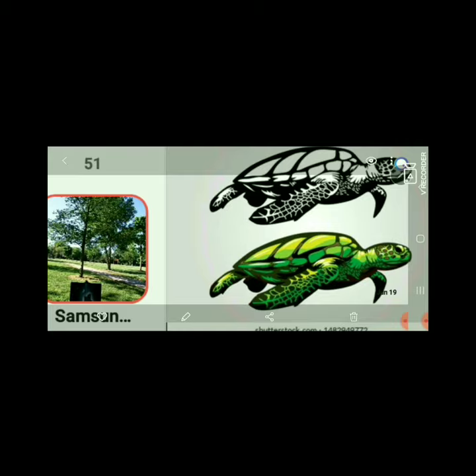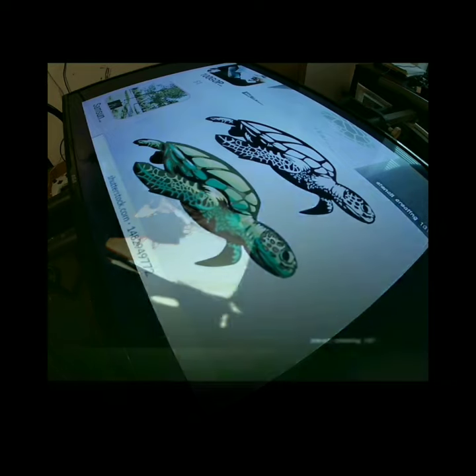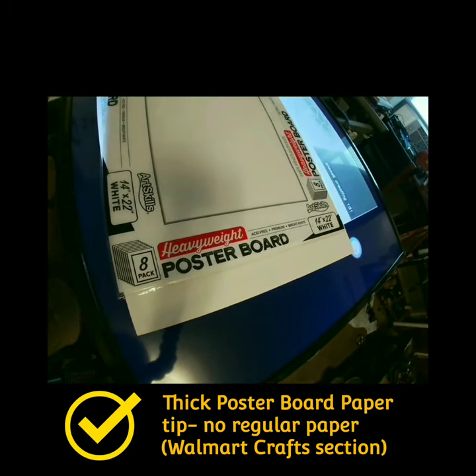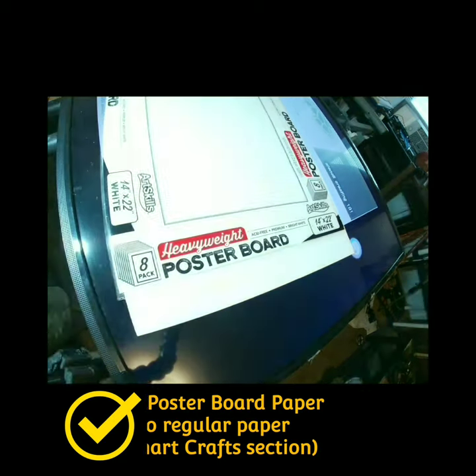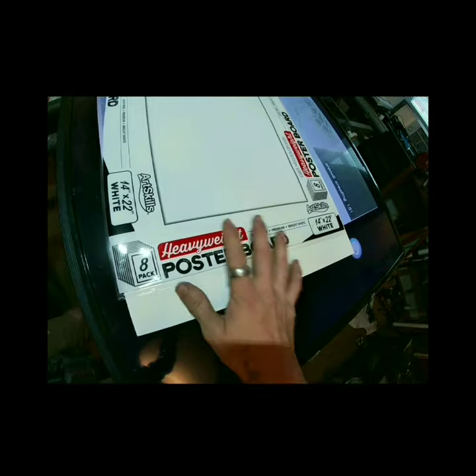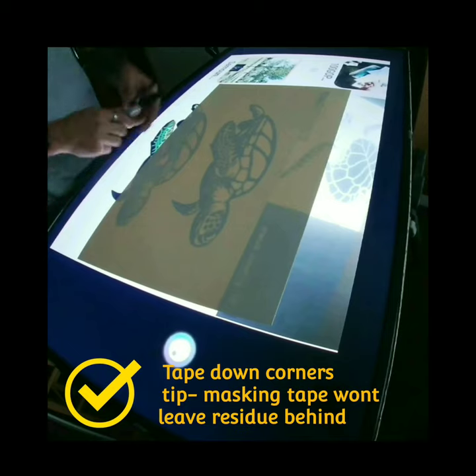Next we're going to go into the actual tracing and cutting of the stencil itself. This is just me cutting out that sea turtle stencil initially — it's a timely one. It took me a couple hours, so don't rush the process. Just know you're not going to be a pro overnight — it will take time, like anything. Practice matters. I just go to Walmart and pick up this thick grain poster board paper — it's in the craft section, very cheap, like three bucks.